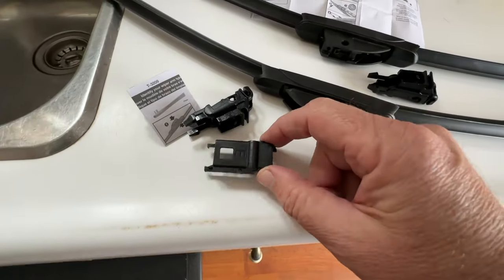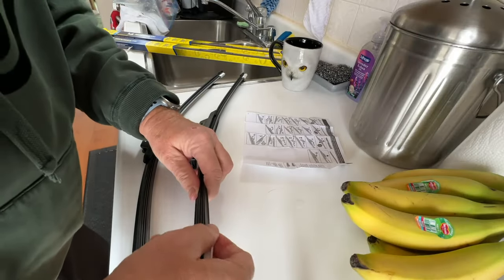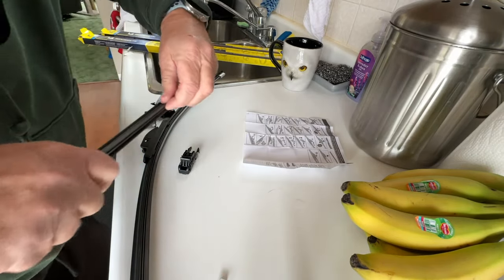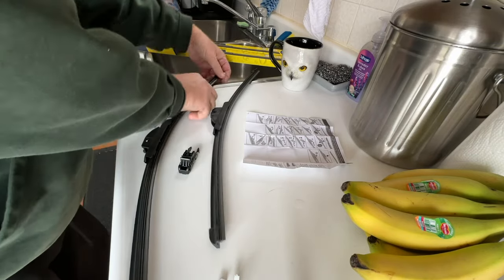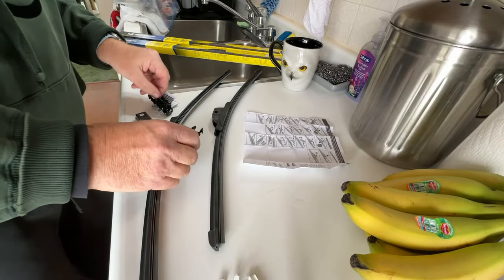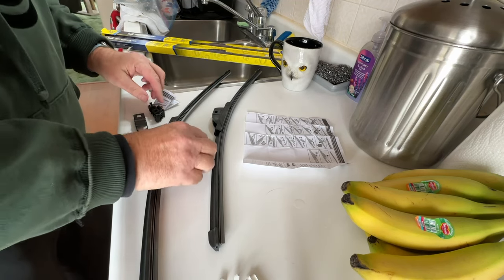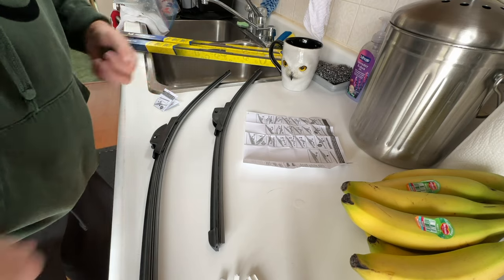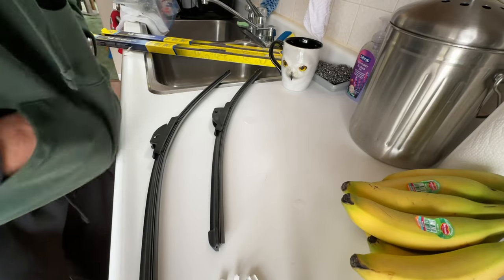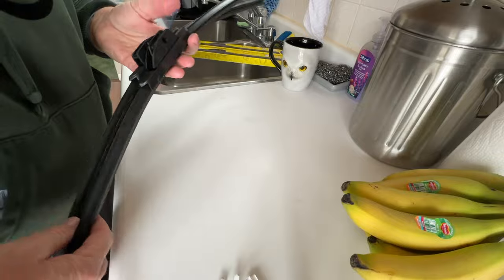So they gave us an extra piece here — I'm not 100% sure why, I guess we'll figure it out. I have to pull these little things off. I think these are the same exact. Don't want to get them confused — this is on my right pocket, let's go to my left pocket. Bring the instructions just in case. Let's do this. Paul says he loves these; they always work great.